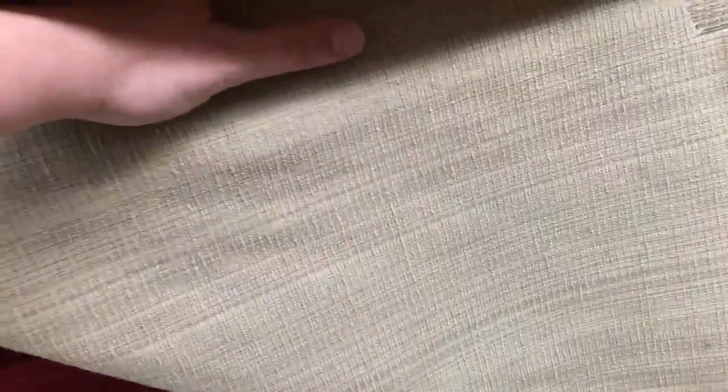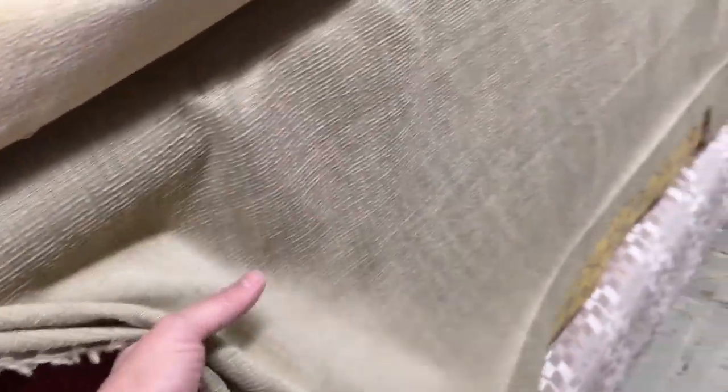It has a backing and is not reversible. It would not be appropriate for window treatments, but would be great for any kind of light use upholstery or other home decor projects.